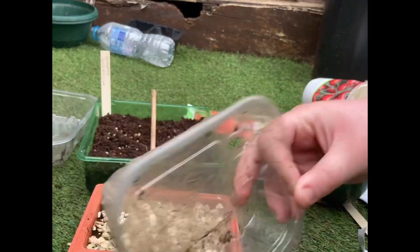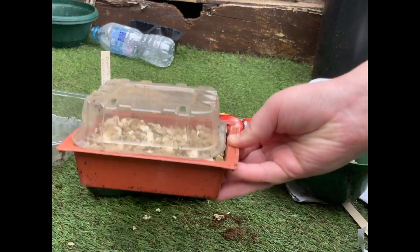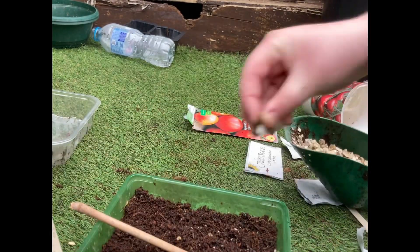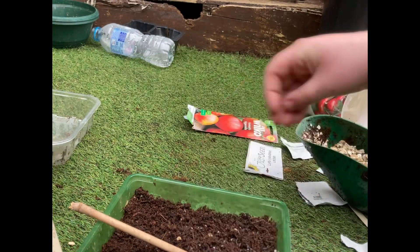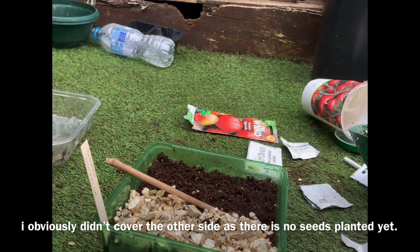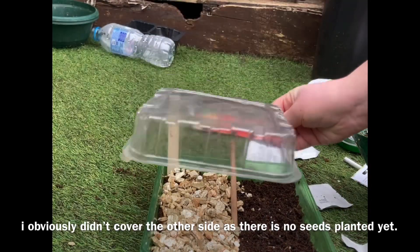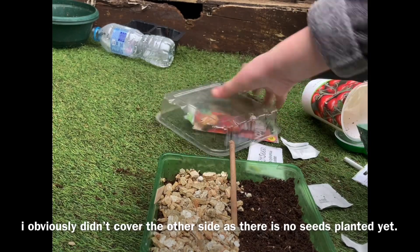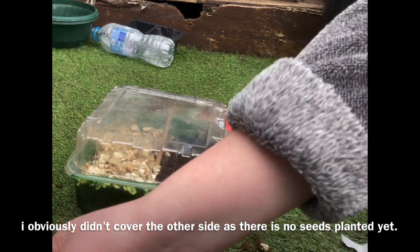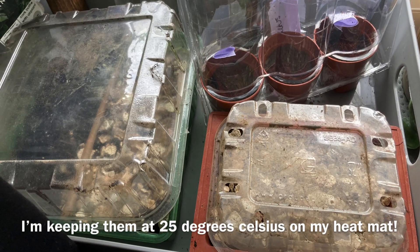I'm going to be using one of these old fruit punnet containers as a propagator. You'll have to look for ones that fit your seed tray — perfect, that fits perfectly. I found two and they're really good for my seeds. These will keep in the humidity and the warmth, but remember to wipe off any condensation because it can drip down on the seedlings and rot them.